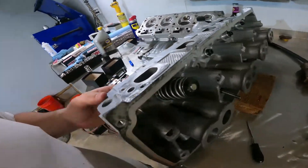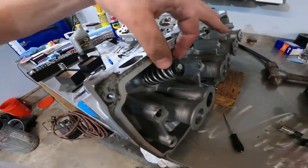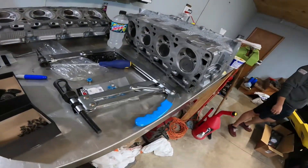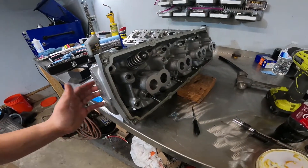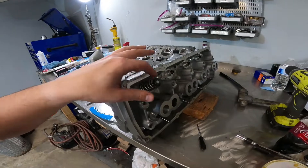All right, so with Sam's help I was finally able to install one spring — only took about half an hour. We only got 15 more to go, so I'll just set you guys up and watch us struggle through this.